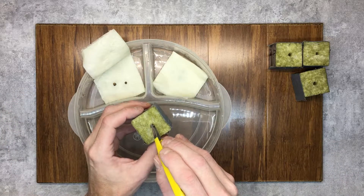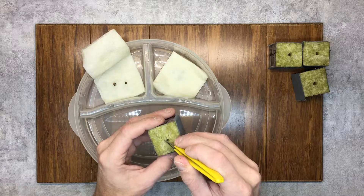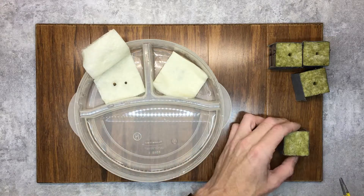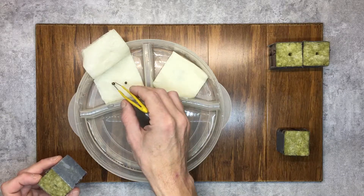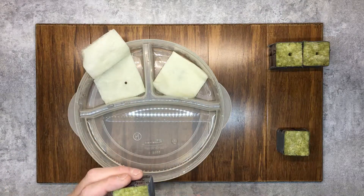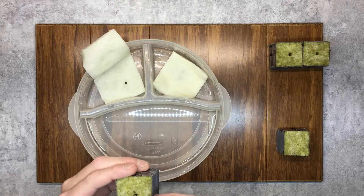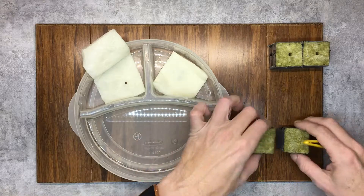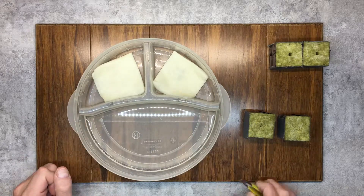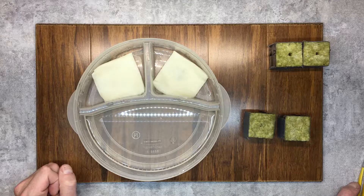Very gently pick these up and carefully pop them into the Rockwell cube — being careful not to break the root. Then we'll do the next one. The roots are a little brown on this one, but it should still be okay. Carefully, carefully cover that one up. I'll leave the remaining seeds in there and check them in another couple of hours. That's basically it — I'll put these in my germination tray and we'll see if they sprout. I'll update you when things are happening.